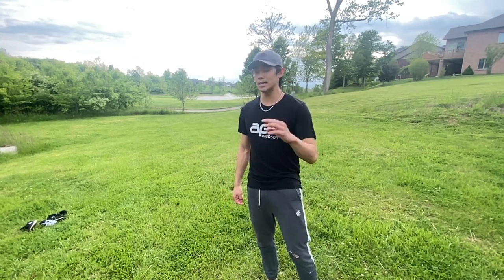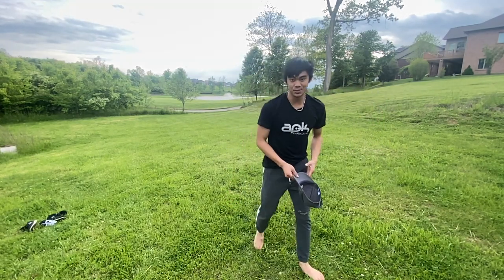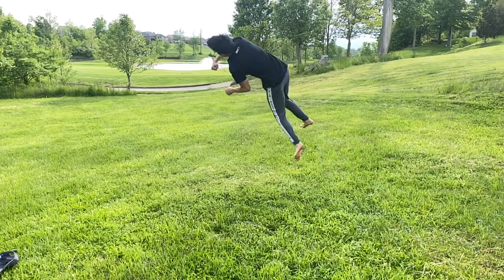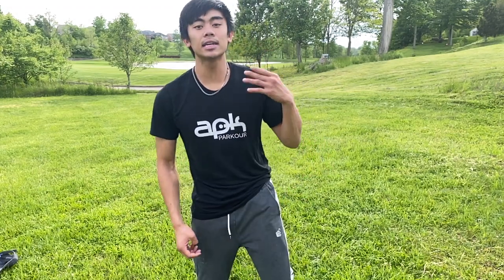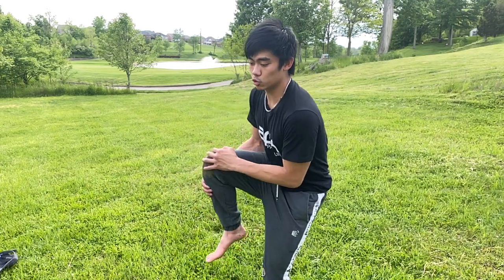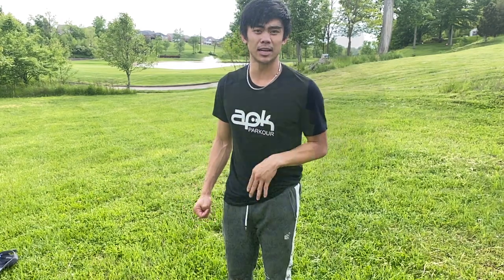The next two variations are essentially just upgraded versions of tricks we already covered — the rodeo cork and the cork d-leg — but we're going to be adding a spin to both of them. So this is cork d-leg twist. The way this trick works is you have to get cork d-leg super pretty, then get cork gyro and skull snapper super pretty, because with skull snapper, when you go from tuck to straightening out in that second spin, that straightening-out technique is exactly what you're going to use for the d-leg twist.